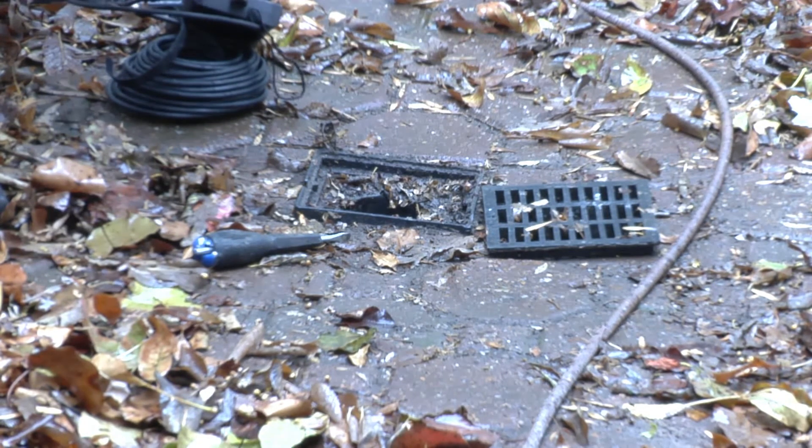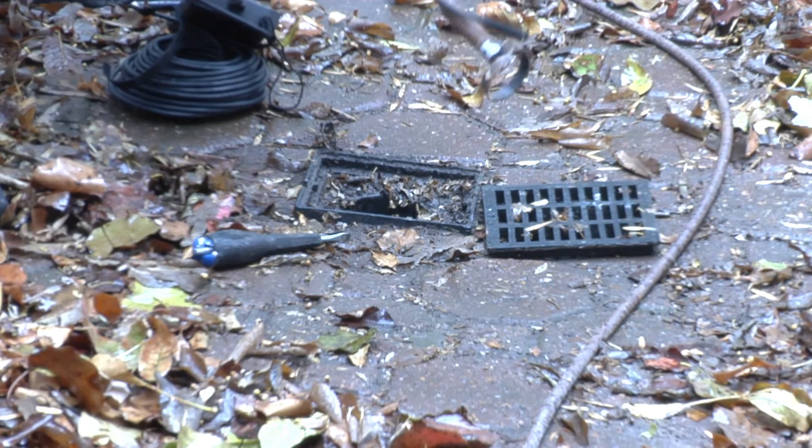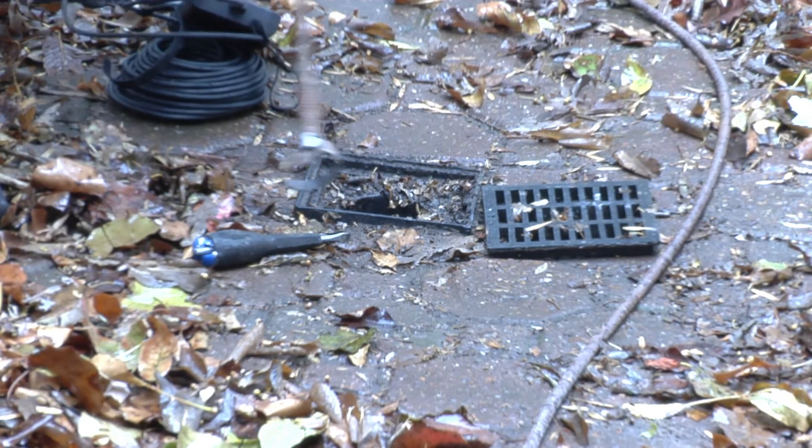I'd have to go out in the backyard to the main sewer line. So if you want to run this a long distance, you need to strap it to a roto-rooter cable.